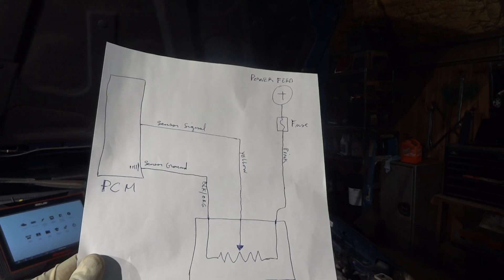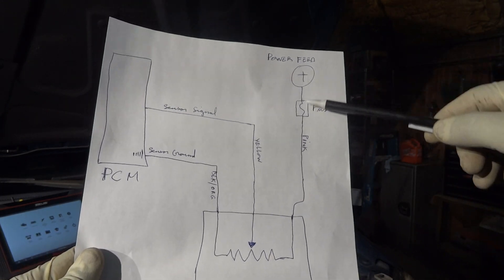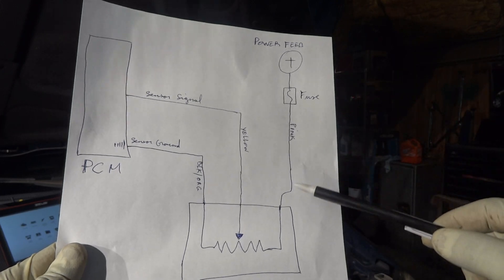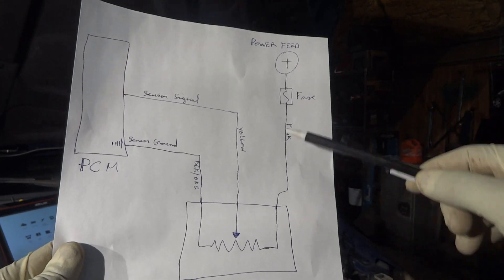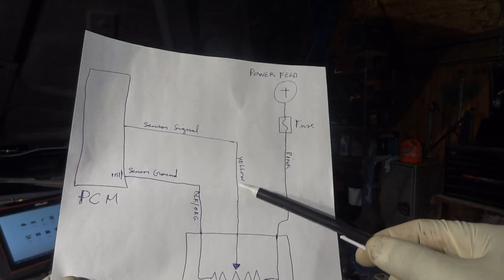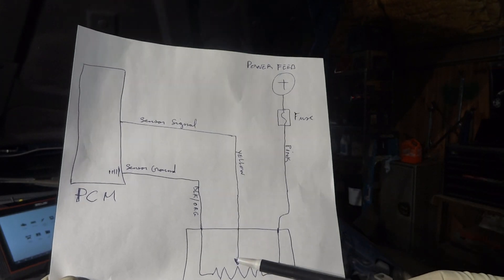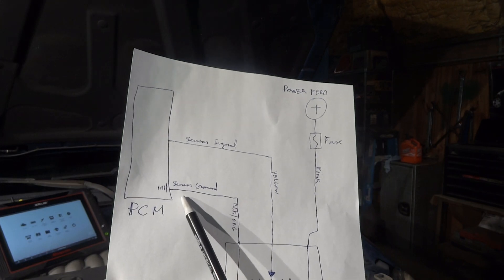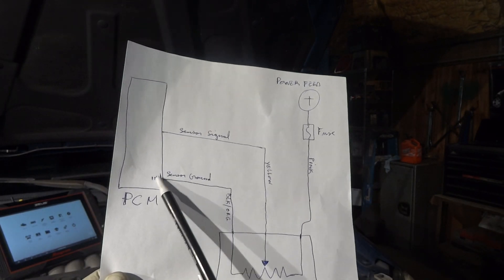A potentiometer is nothing but a variable resistor. The mass airflow sensor has three wires. One wire is the power feed — on the right-hand side of this wiring diagram is the power feed. This pink wire is fused and feeds power to the sensor. This fuse is usually located under the hood inside the fuse box. The middle yellow wire is the sensor signal that reports to the engine control module. And the third wire is the sensor ground.